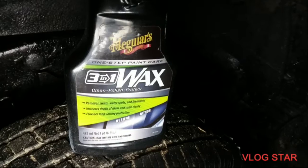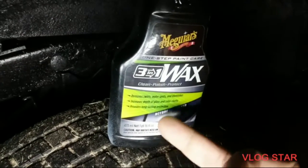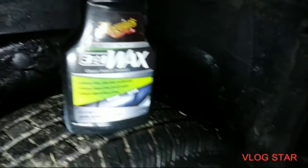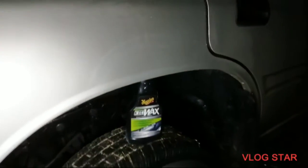It's kind of showing you a before-and-after picture here — this is the oxidized side right here and this is the side after you finish working with it. You can use this by hand like I'm doing, or you can use it with a rotary or DA. It depends on how you want to use it, and a lot of times depends on how bad a shape your paint is in.